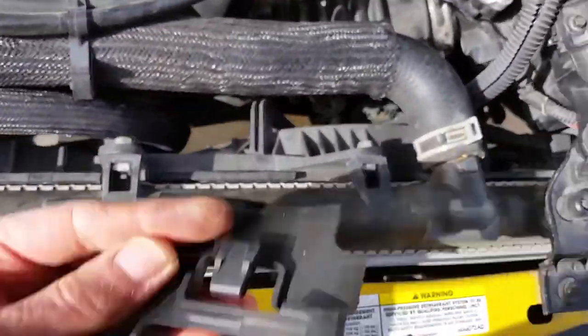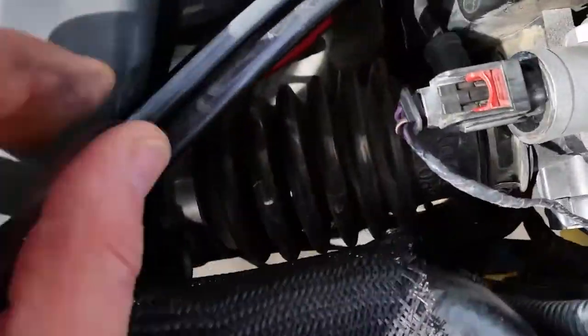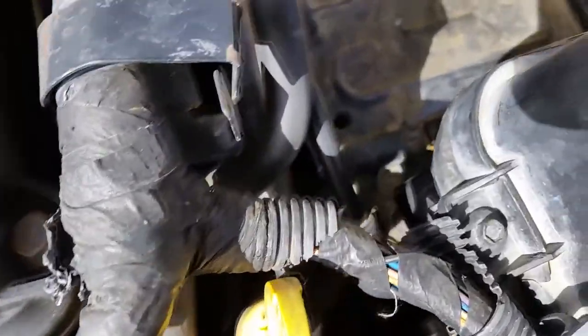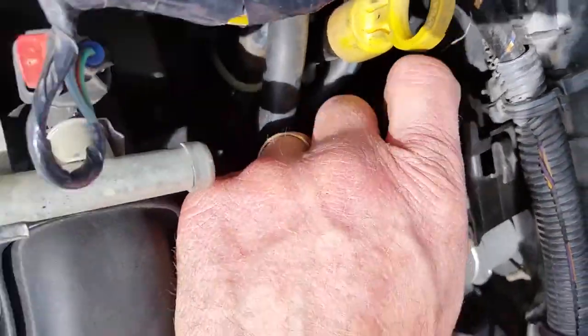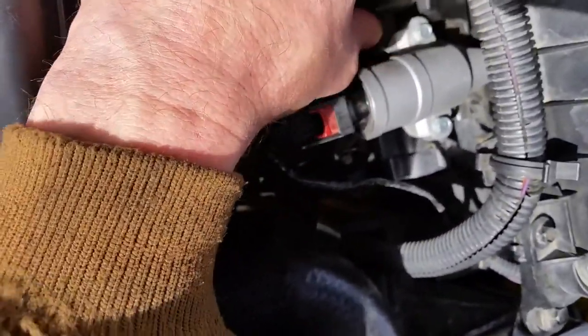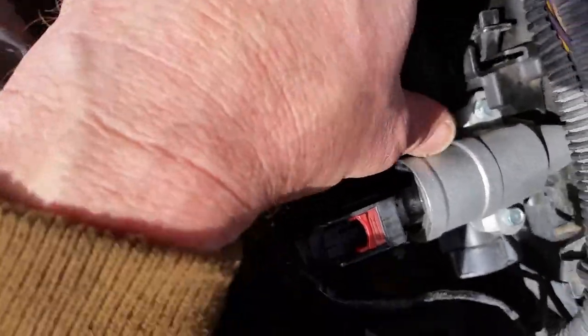Last little plate — the cover over here protects the throttle linkage a little bit. That all looks like it's fine, got a little slack in there. I'm not sure if I can take up any slack on the throttle linkage. Go ahead and put this plate back in — snap it down here, snap in place.